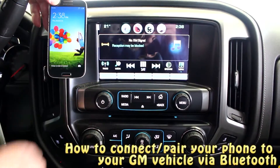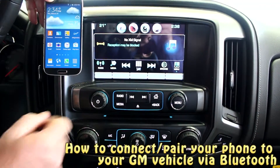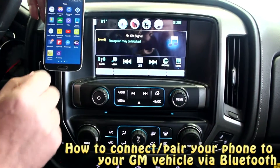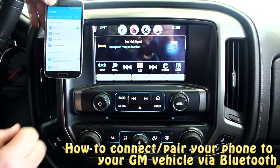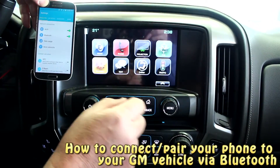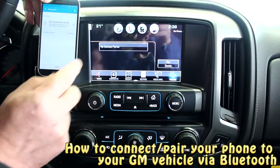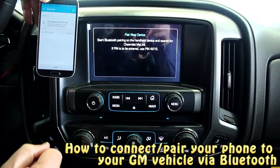Today we're actually going to set up an Android phone on the Bluetooth system. All we gotta do is get into our phone, hit our apps, go to the settings menu, click on that, and turn our Bluetooth on. Once it's on, we can go to our phone menu, hit the Bluetooth menu, and hit 'pair device.'